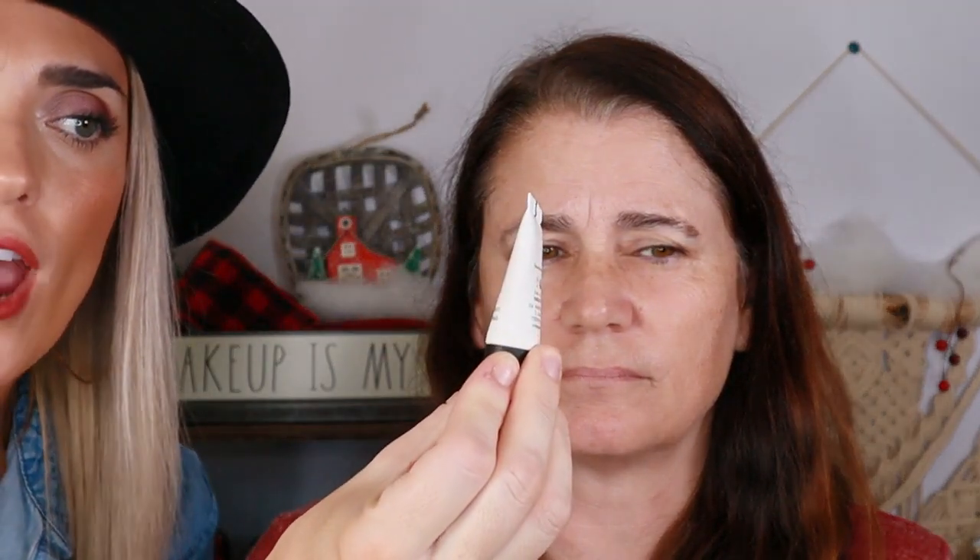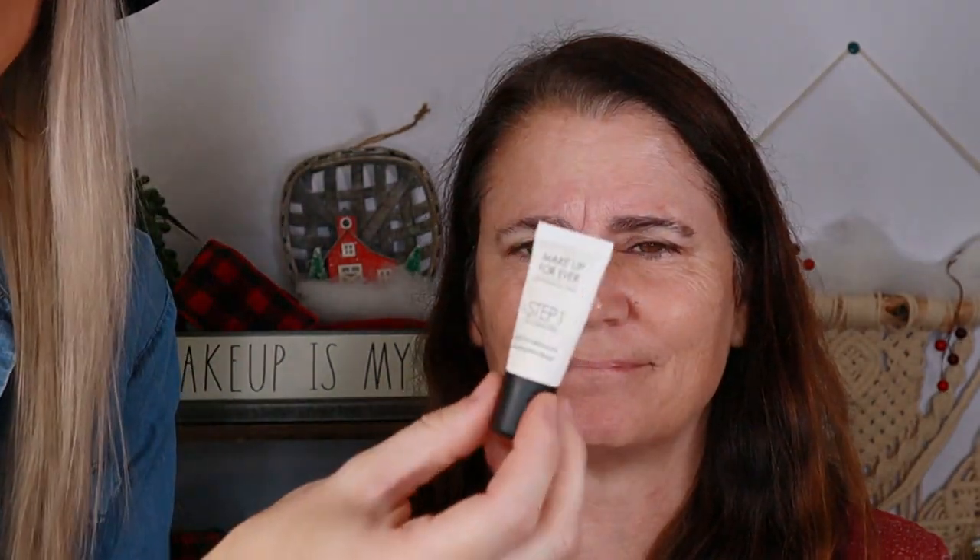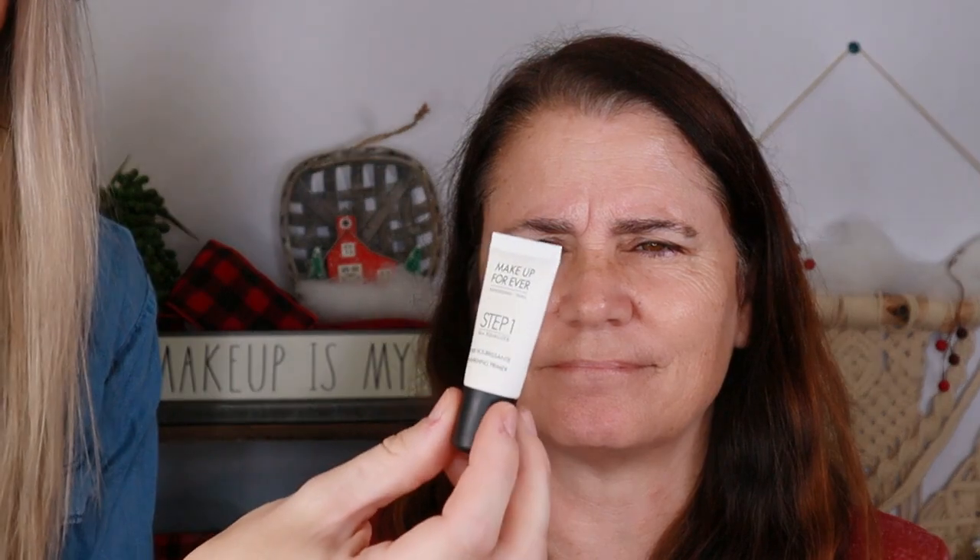I will link everything down below in the description box. To start the look off I'm going to use a little bit of the elf Poreless Putty Primer just right in the cheek and nose area, and then go in with a sample size tube of the Makeup Forever Step One Skin Equalizer Primer — it's really good at evening everything out and being very smooth. I take a little bit of the poreless putty primer and stipple it in so the skin absorbs it all the way across.